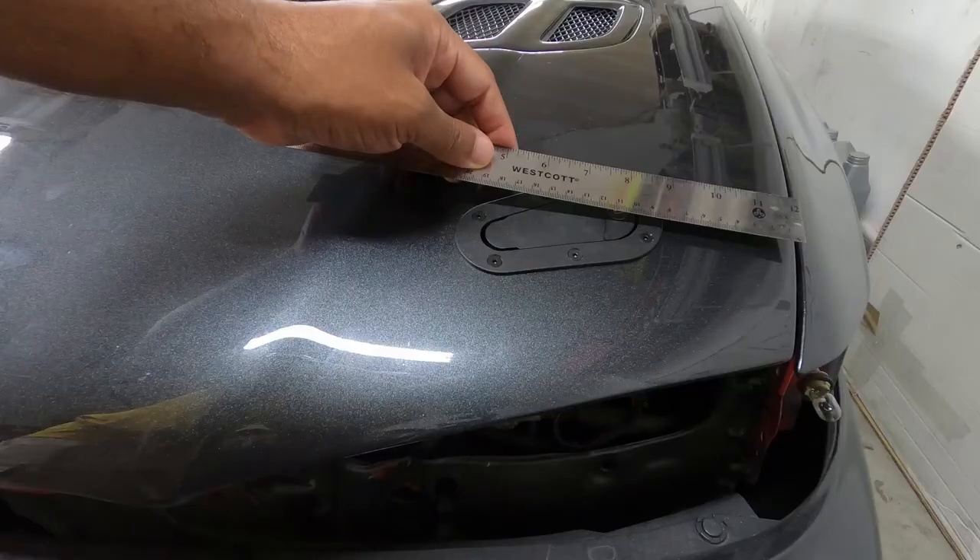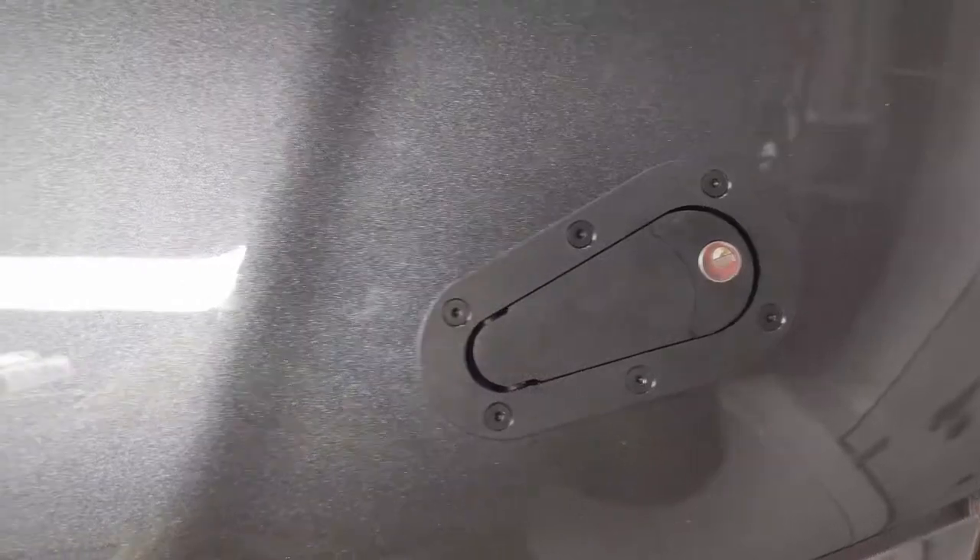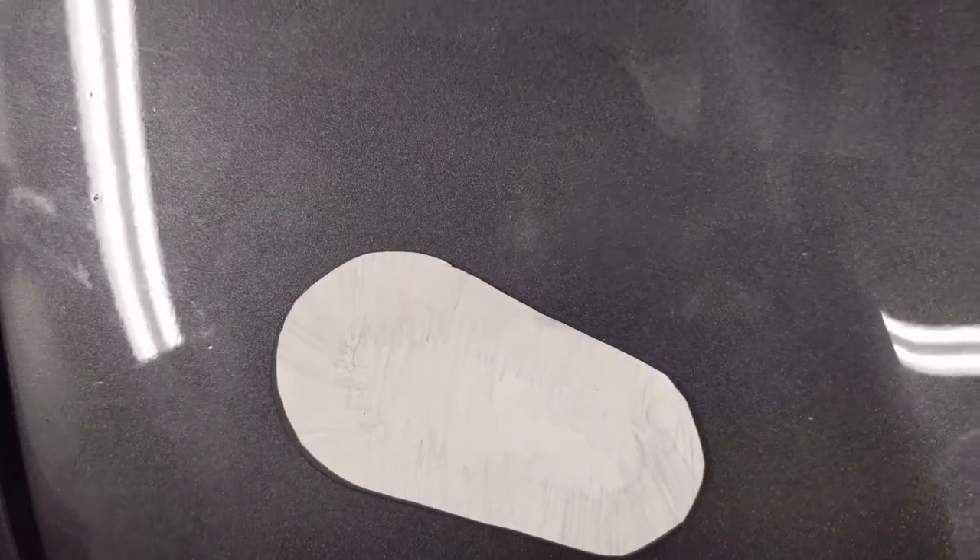I suggest doing one side at a time, and once the first side is complete you can create a template for the other side, which should help with making everything symmetrical.